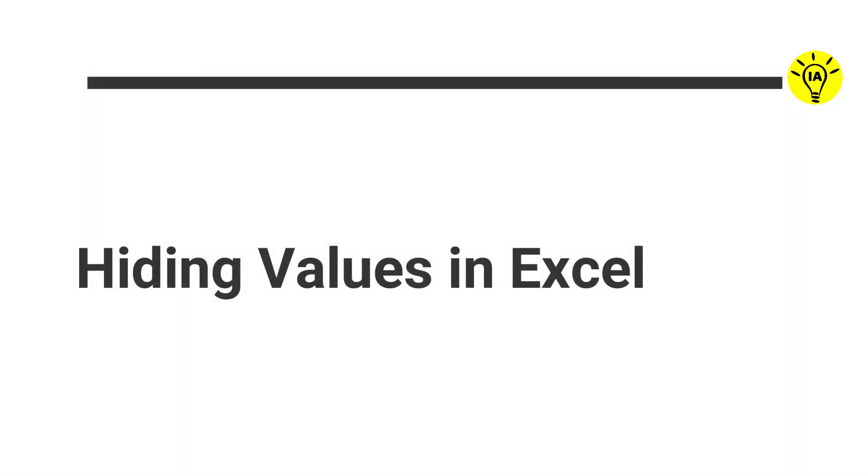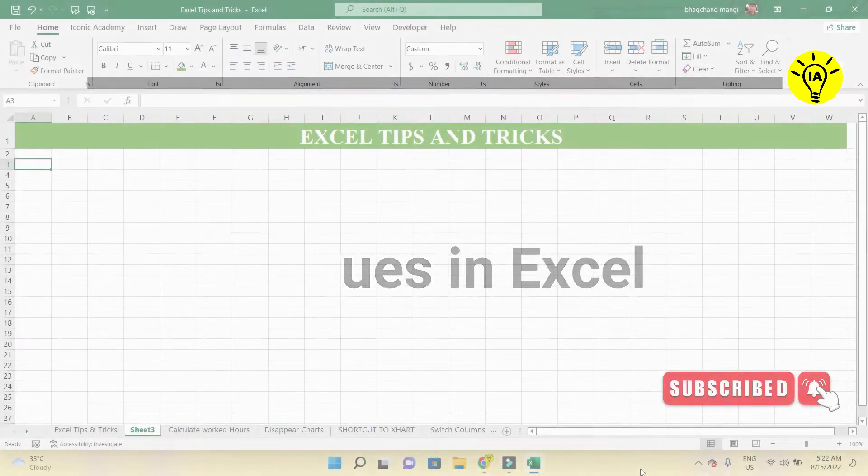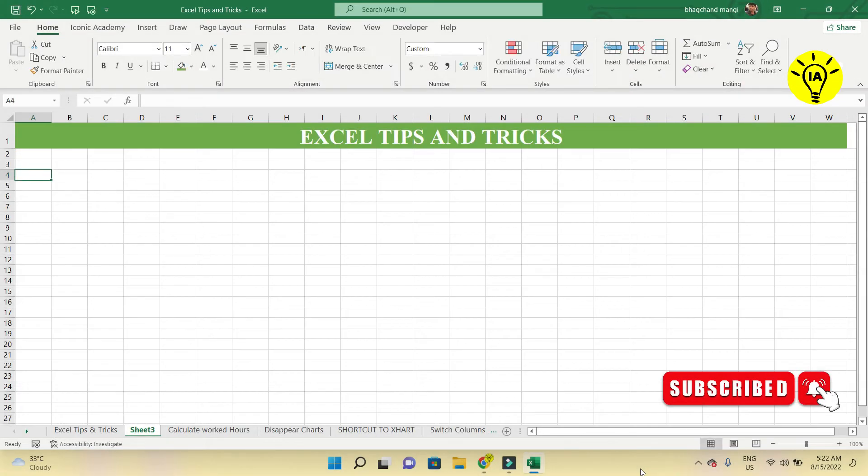This video teaches you an Excel tip while covering an Excel prank. You'll discover how to conceal values in Excel without concealing columns and rows. It teaches you a little bit about Excel's custom number formatting and is a cool Excel trick.